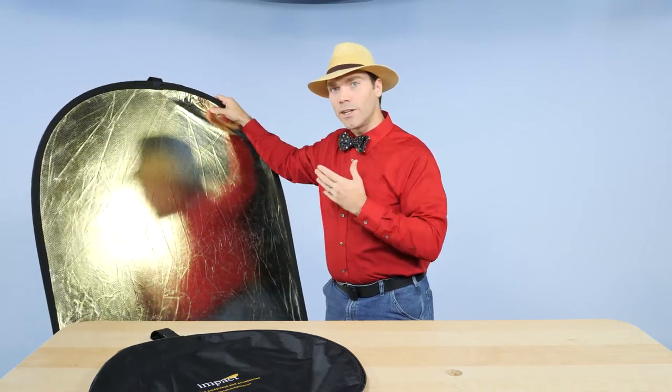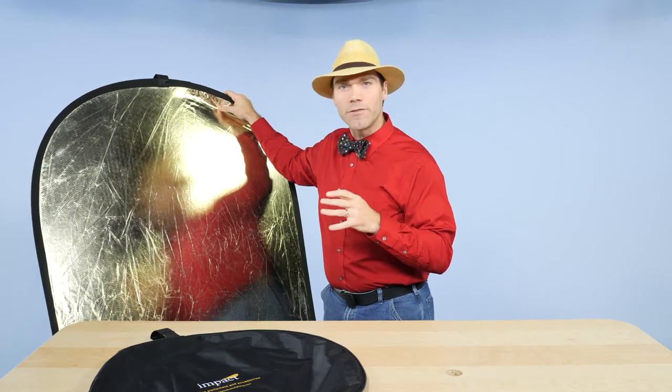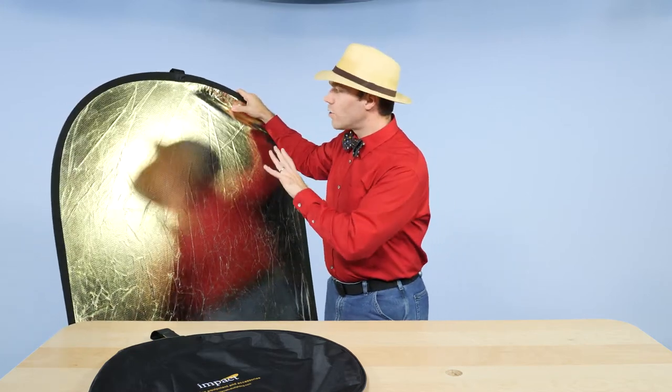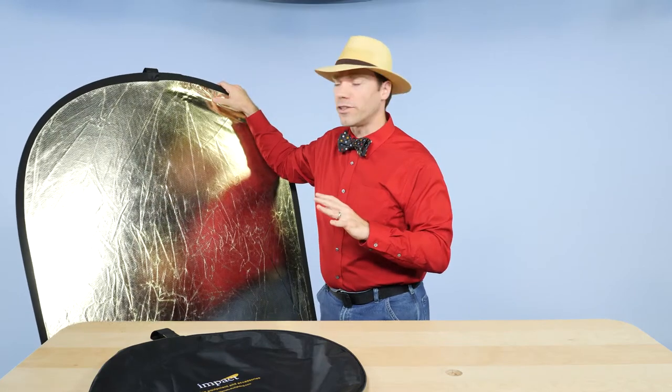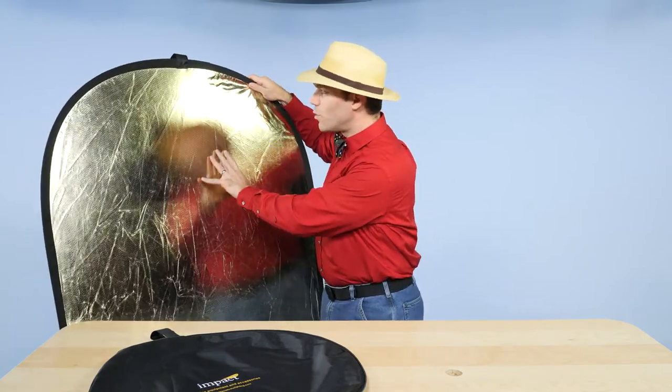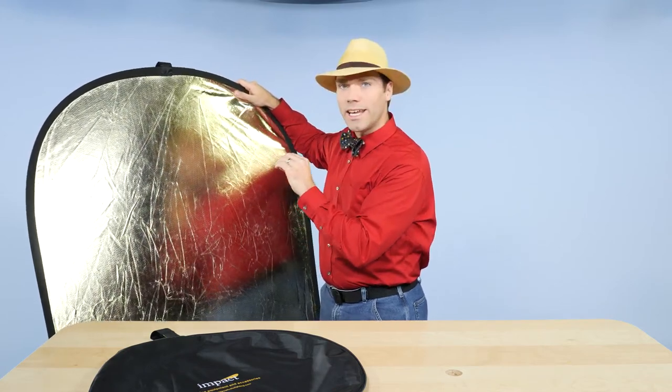I like the soft silver and gold on this side. It gives a little bit of warmth without being that yucky kind of yellow you usually get from a gold reflector. It's also a little bit softer than a usual silver or gold reflector — it's got a smoother, slightly matte texture so it's not quite as shiny.